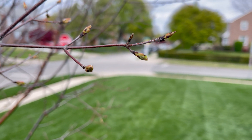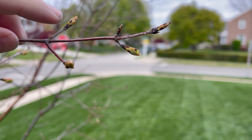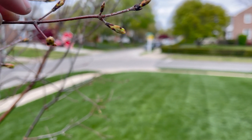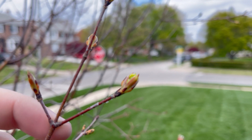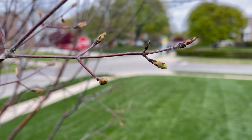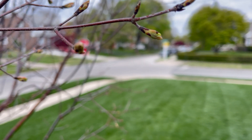I know it's time to fertilize because I'm going to see the buds swelling up like they're ready to pop, and you can see some of these over here — this is just about to bloom. That's about the time when you want to consider putting down some fertilizer.